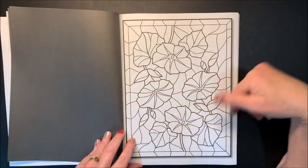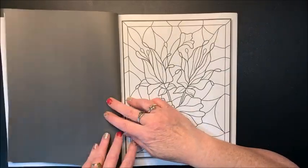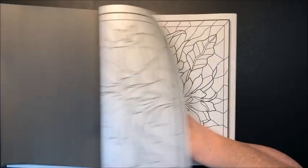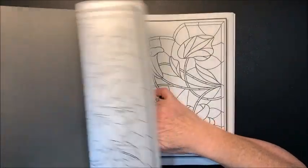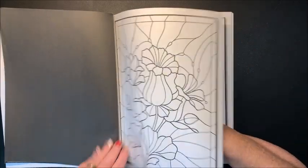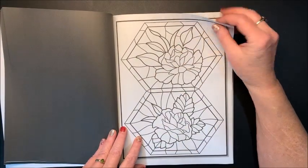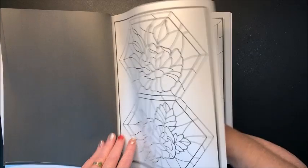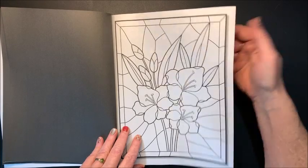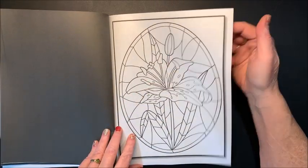As you can see, some of them are in the square or rectangular format. The previous one was in the circle. I'm already thinking of all the color combinations you can come up with. I think alcohol markers would be perfect in this book. Maybe this would be one where I could try out the chameleon markers. I think that would be really pretty to get a nice blended look, so I may have to try that in here.